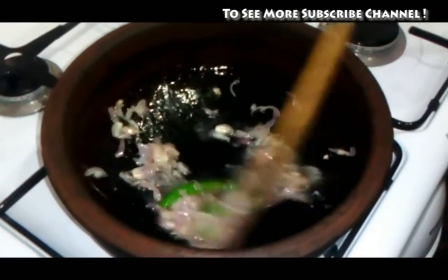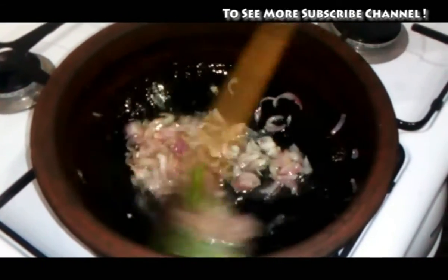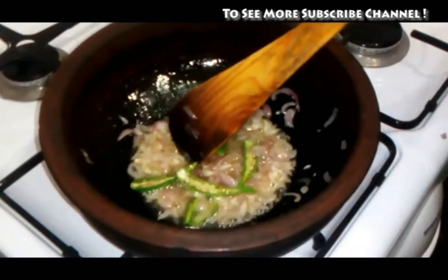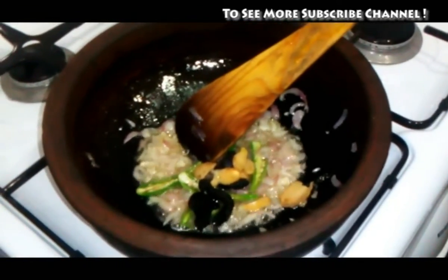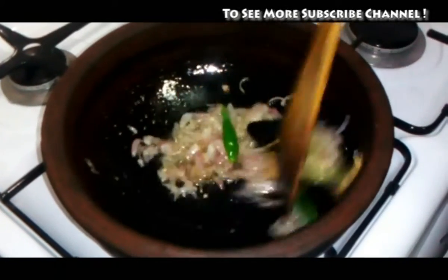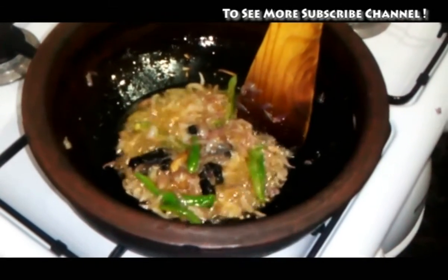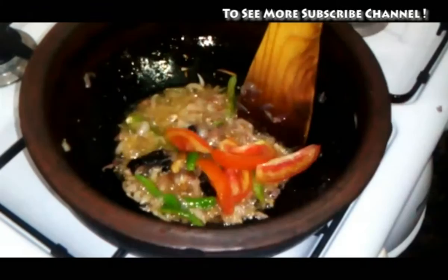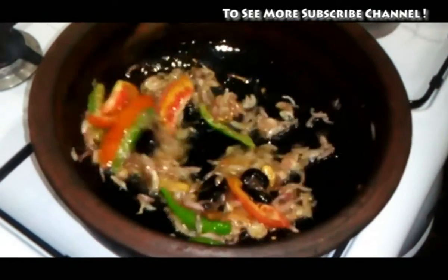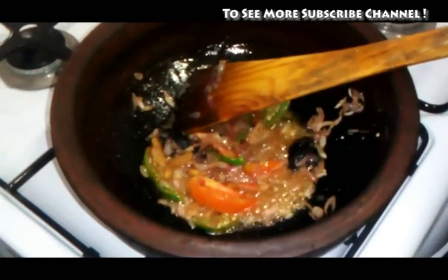I will add the top of the onion, then add the onion. It will be a piece of onion to the bottom. We will add the onion and put a knife on it.